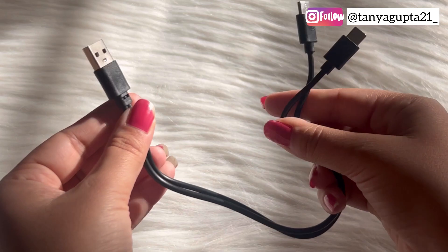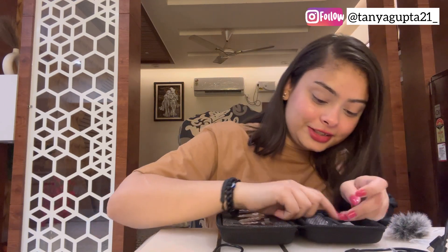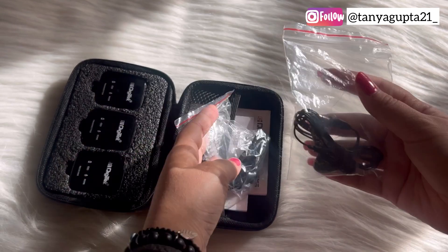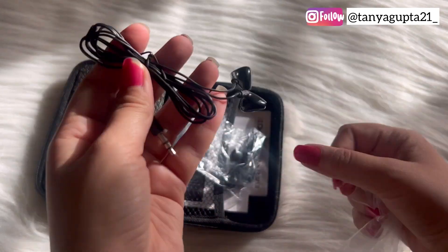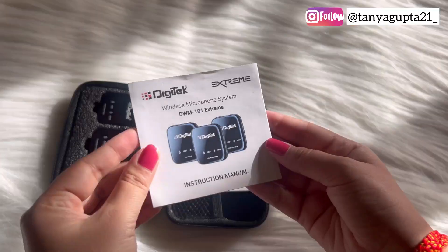And this is the charging cable — you can charge both mics with it. This is really nice, that you can charge both the transmitter and the receiver. Then we also have wind muffs. These are just so soft. We also get two earphones here, so we can monitor and check our voice too. And then we get product information and instructions.